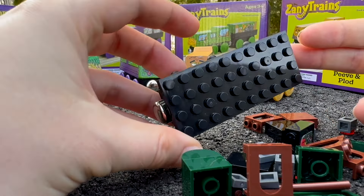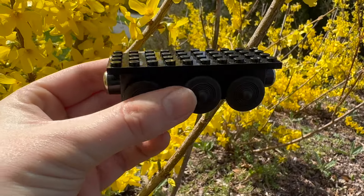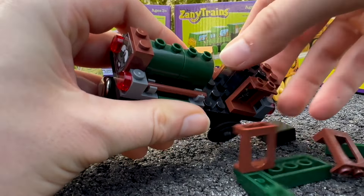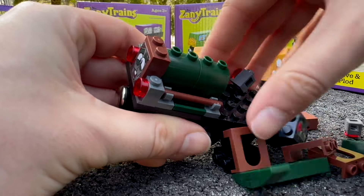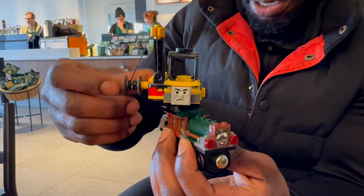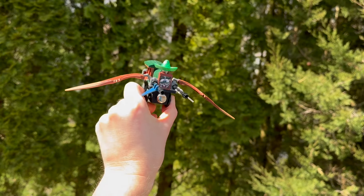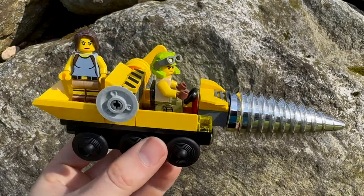One small but exciting element of the character is the Lego-compatible chassis. Unlike the other Zanytrain characters, you can take Dustin apart piece by piece and make your own modifications to him. His unique chassis also allows you to build your own custom characters or vehicles from scratch.